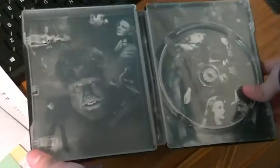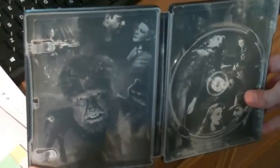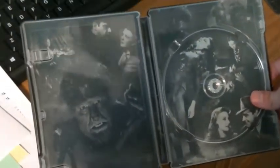The inside here has got a bunch of stills from the movie. I've never seen it — not yet. But I'm looking forward to watching all of them.